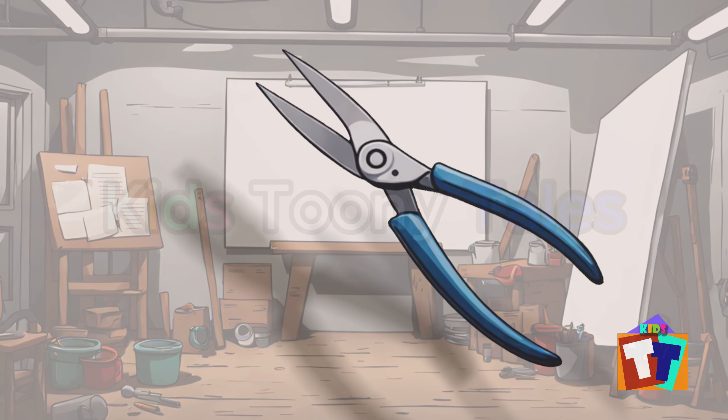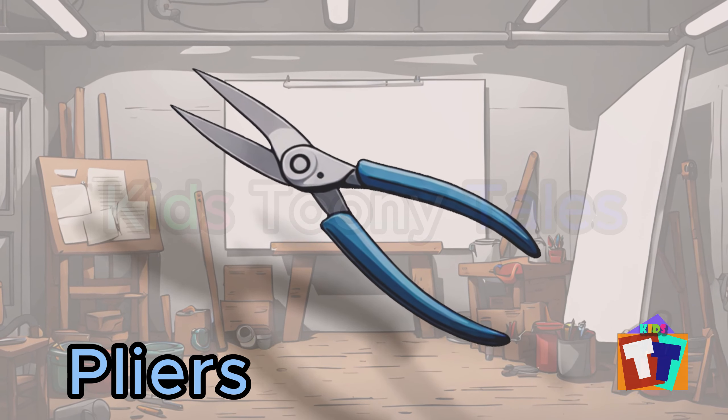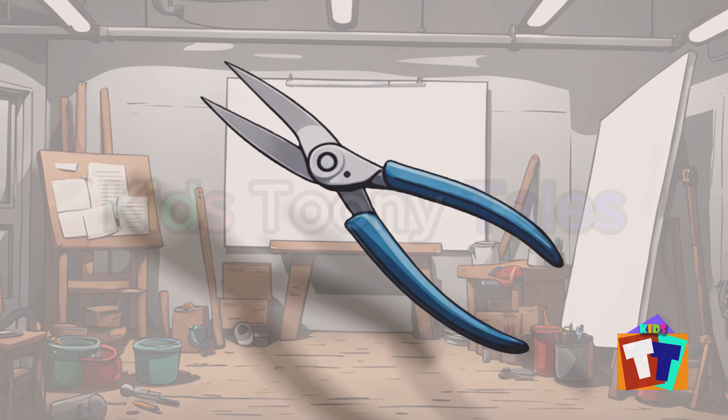Oh, look. It is a pliers. Yes, correct. You are right. Pliers.